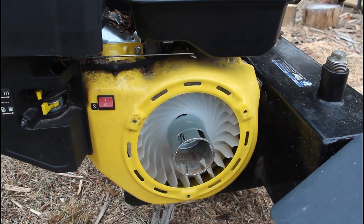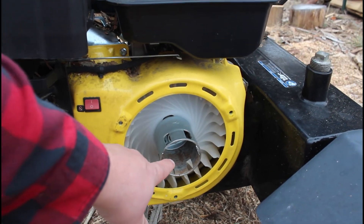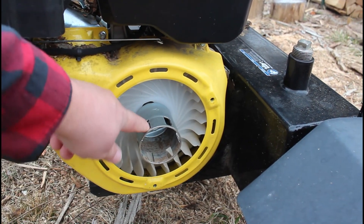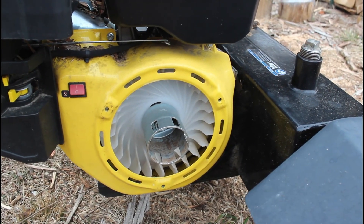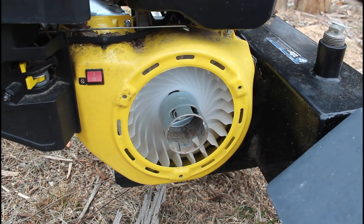Here's a look inside the starter without the cover on it. The part that was broken on mine was the teeth that were supposed to grab onto that starter and pull it — I just found them sitting in there.